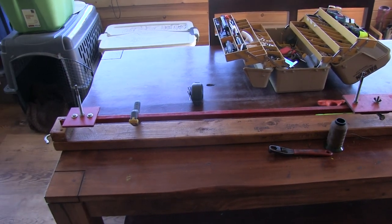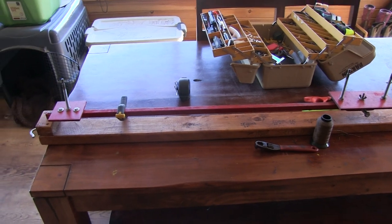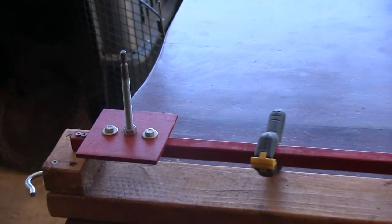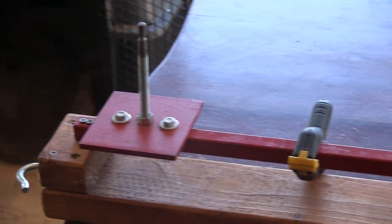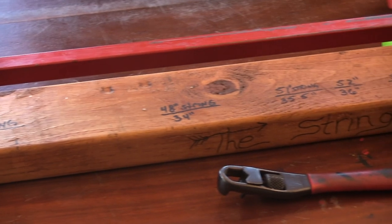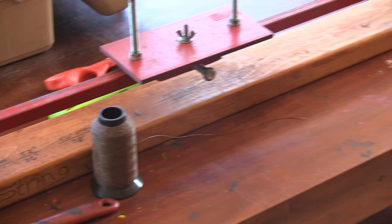I'll show you how I make them and what serving I use — it's really not hard at all. There's my string jig. I probably made that thing when I was like 15 or 16 years old. They're just bolts — ground them and polished them — and I had measurements on there because I used to make Flemish twist strings for recurves and long bows. And that's a spool of 452X bow string.